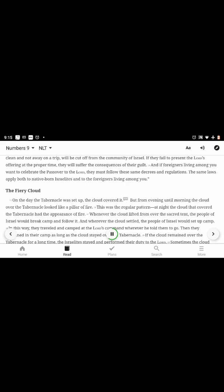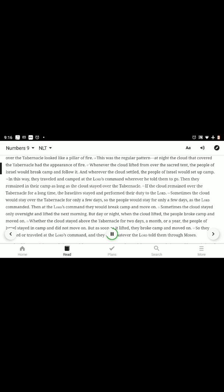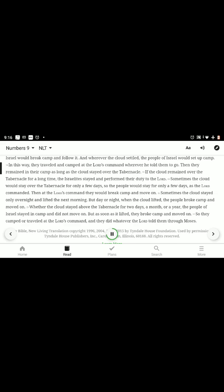The Fiery Cloud. On the day the tabernacle was set up, the cloud covered it. But from evening until morning, the cloud over the tabernacle looked like a pillar of fire — this was the regular pattern. At night, the cloud that covered the tabernacle had the appearance of fire. Whenever the cloud lifted from over the sacred tent, the people of Israel would break camp and follow it. And wherever the cloud settled, the people of Israel would set up camp. In this way, they traveled and camped at the Lord's command wherever he told them to go, and they remained in their camp as long as the cloud stayed over the tabernacle.